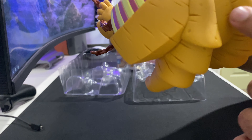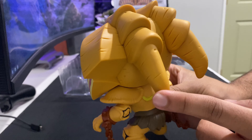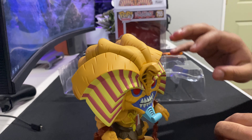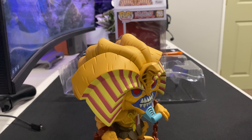The Funko Pop is really detailed, as usual. You've got the little cuts there and all that other good stuff. It's really, really nice. This is definitely going to look great next to my other figurines and stuff. Here's a little action shot, I guess. Here we go.